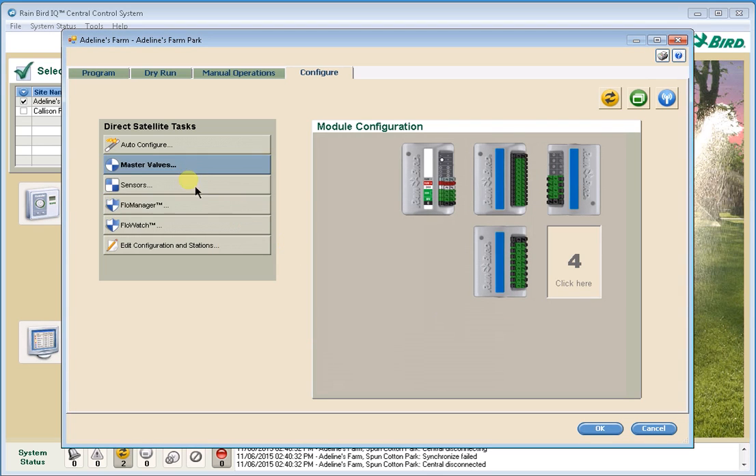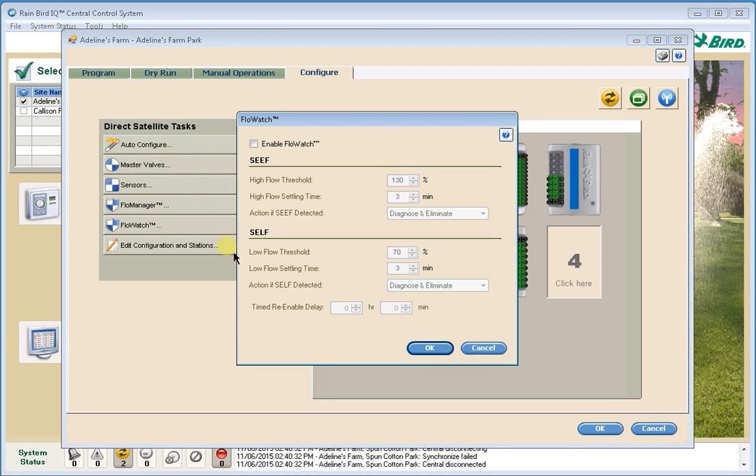I'm now going to go to the Flow Watch tab and enable Flow Watch — that's the flow sensing function of the controller. Below here are the default configurations for CSEF, which is Seek and Eliminate Excessive Flow, and SELF, which is Seek and Eliminate Low Flow. Let's take a look at each of the parameters.